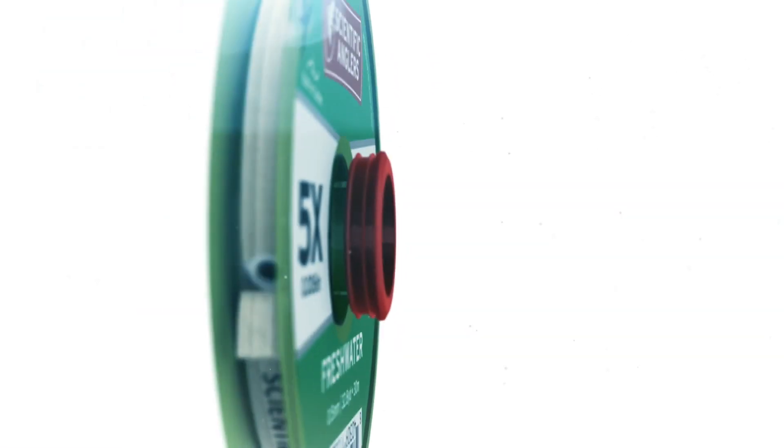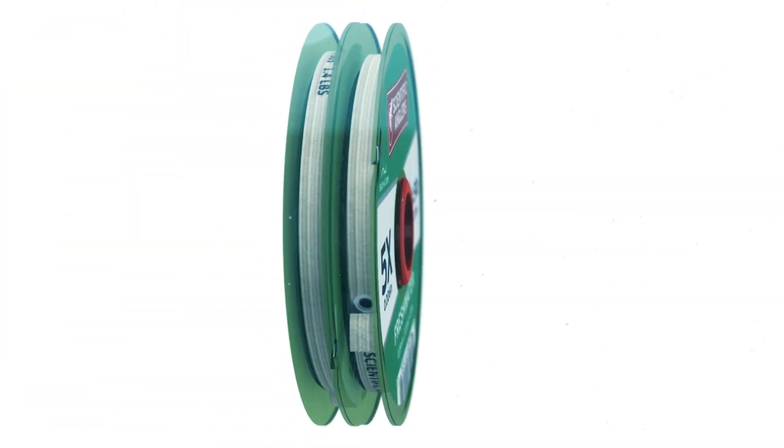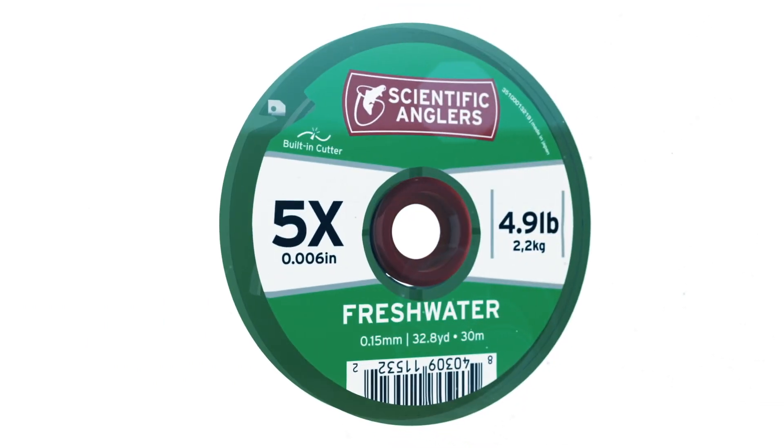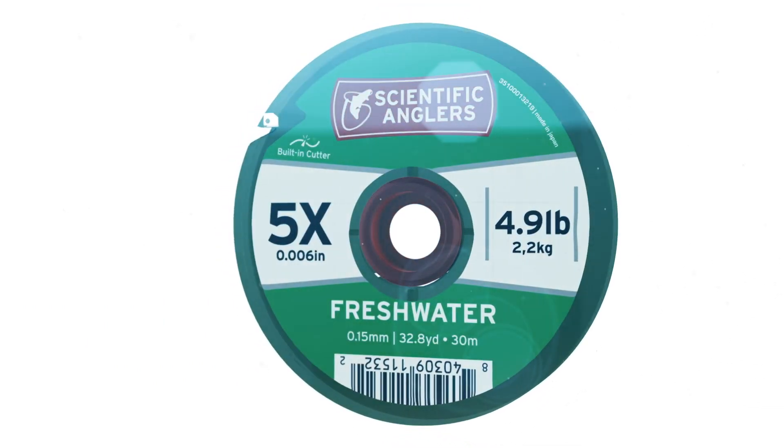Another thing that sets this product apart is actually the spool itself. Each one features a built-in cutter and an interlocking hub system that allows each spool to rotate independently. The translucent spool allows you to see how much material you have left, and it features a UV inhibitor that helps protect the tippet from the sun.